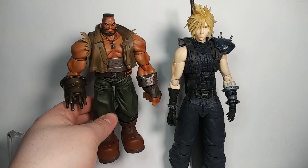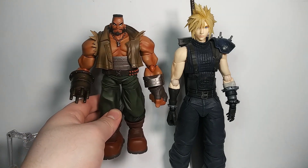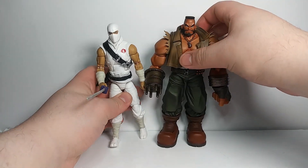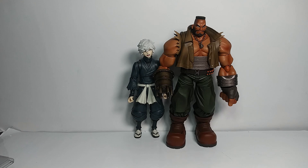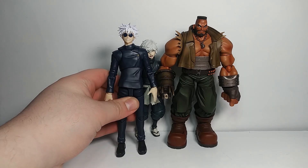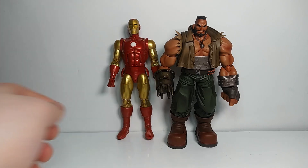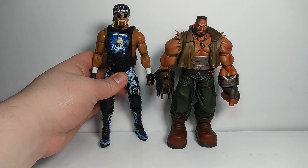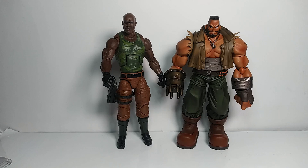Here's Play Arts Kai Cloud next to Bring Arts Barrett for comparison. And here it is next to some other random figures: GI Joe Classified Storm Shadow, SH Figuarts Kabimaru, Figuarts Gojo, a Marvel Legends Iron Man, and Roadblock from GI Joe.